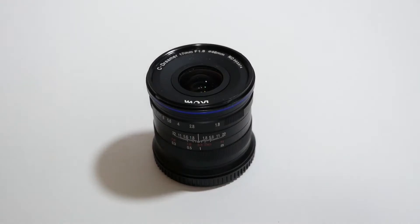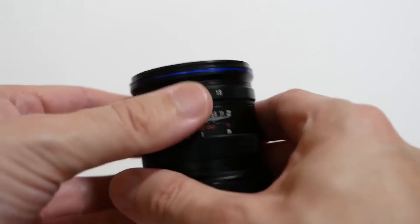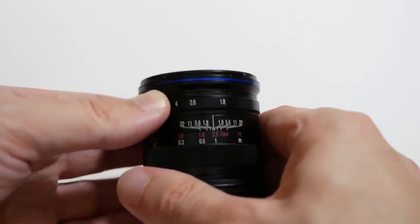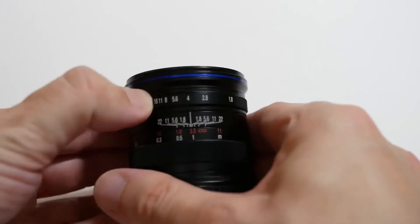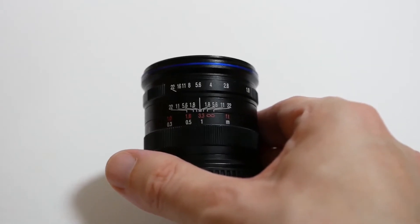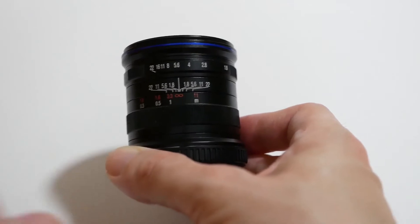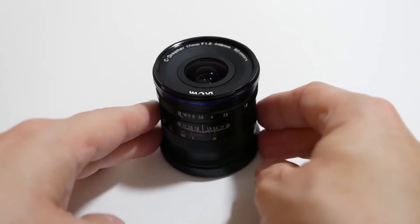So with the cap off, I thought I'd quickly show that it is of course a manual focus lens. As you can see, you've got the aperture numbers — you can manually adjust the aperture, so obviously the camera can't control the aperture, you have to do this manually. It starts at f1.8, then goes up to f2.8, and all the way up to f22. Generally when I'm using it I'll keep it at f2.8 or f5.6 — that's a go-to aperture for a lot of photographers. It's also got manual focus settings: one for feet and one for infinity, so if you're focusing on a subject very far away you'd use the infinity setting.